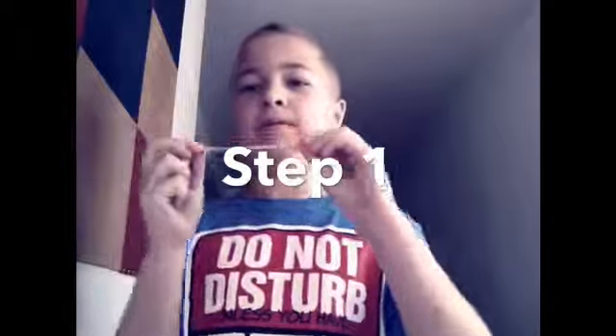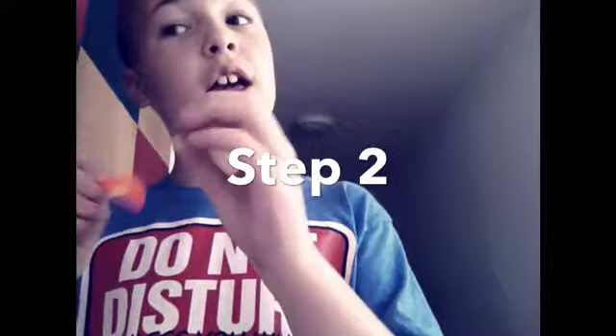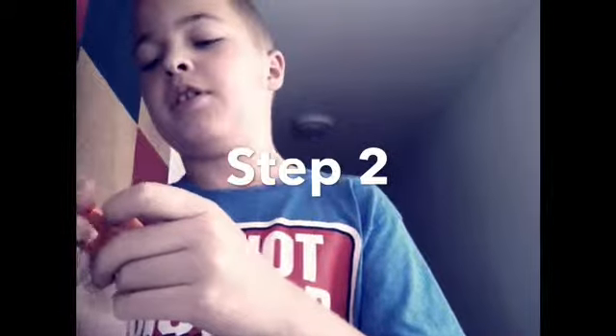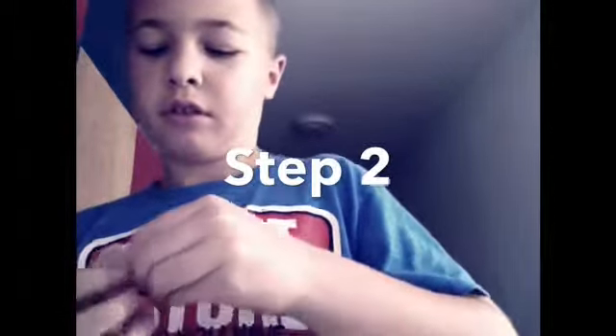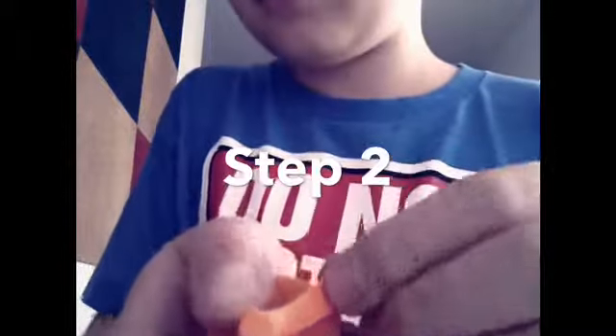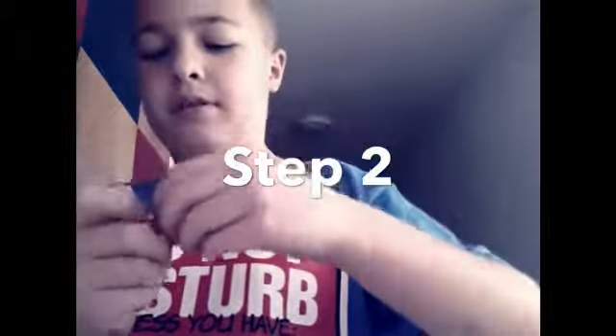Now we're going to get on to the steps. Step one: you need to get your balloon and go like this. Step two: get your balloon and put it on the nozzle.